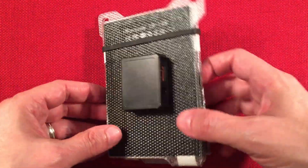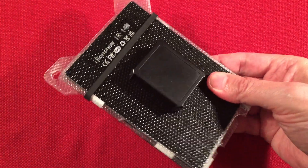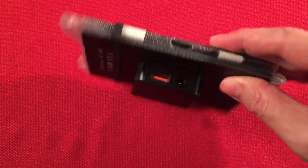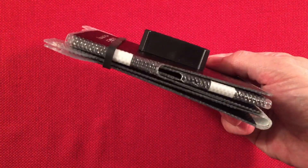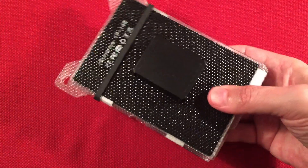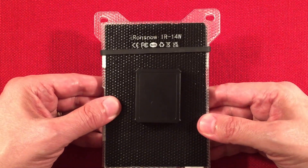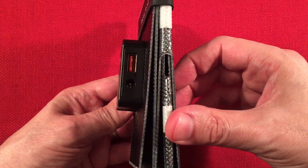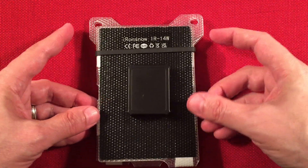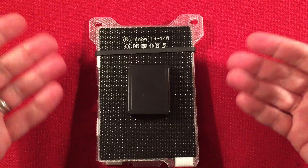Weight-wise it weighs 200 grams, so it's very lightweight, and as you can see it folds up really small. There's a ton of these products out there. I just like this one because it looks very minimalistic — there are monster ones that are harder to pack, but this thing looks like it can fit anywhere. Dimension-wise when it's folded up we have about an inch in thickness, four and three-eighths of an inch in width, and a length of five and three-quarters of an inch.